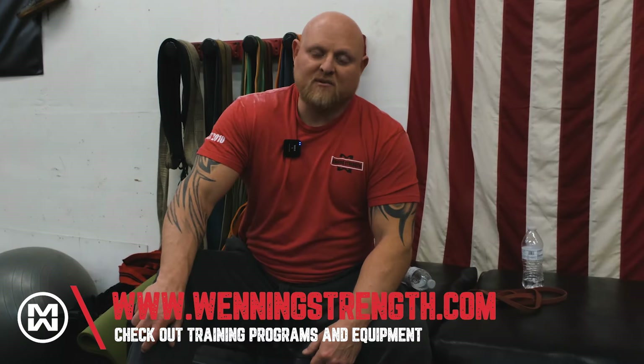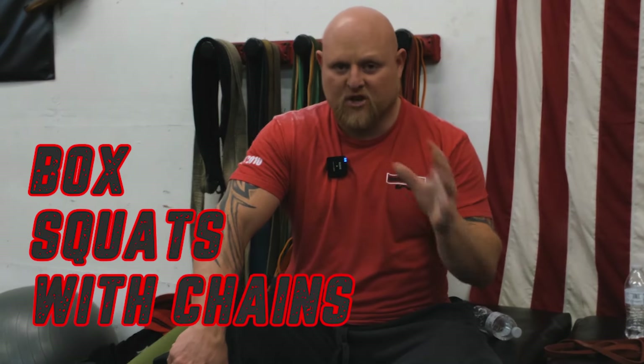You got it. Let's work. Hey guys, this is Matt Winning at winningstrength.com. And today what you're going to see in this workout is you're going to see us using box squats with chains.